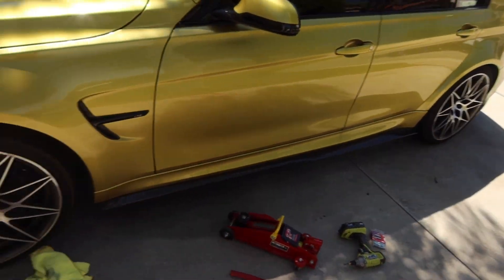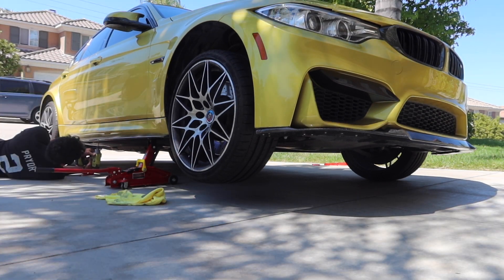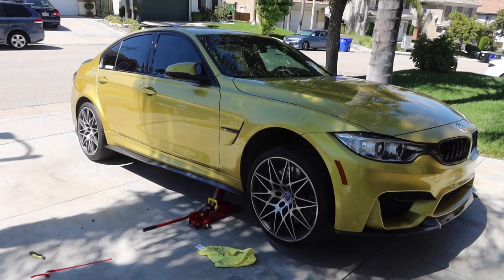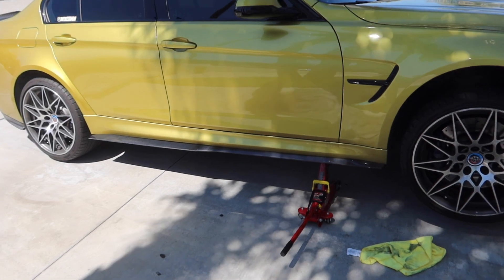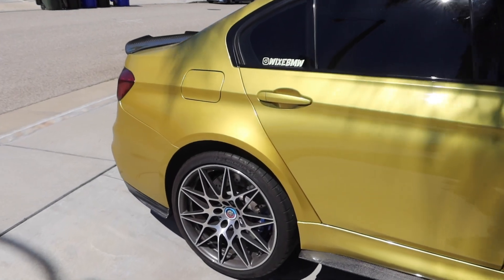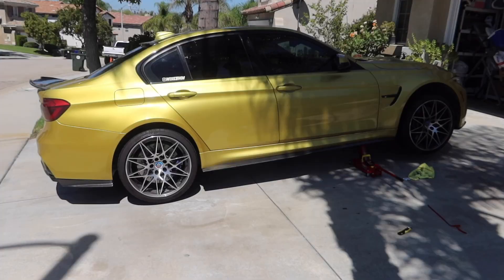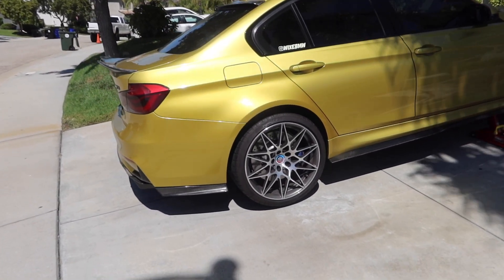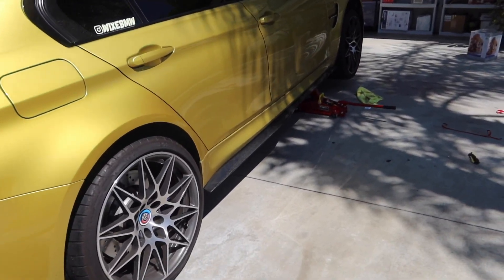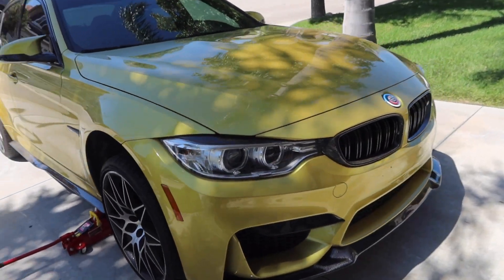Look at that — holy! The other side skirt is completed. Look at the side profile — we're gonna go ahead and lower that F80. I love all the little details we put on the car: the emblem, the wheels, the side skirts. What do you guys think is missing? I want to lower the car and add spacers to make the fitment look better. Look at the side profile — oh my God, that F80 looks insane!